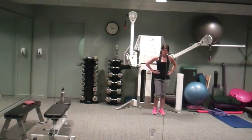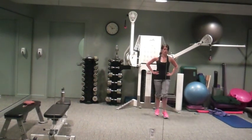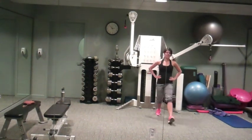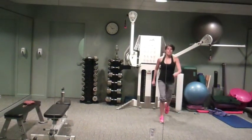We're going to do jumping lunges. Recover. Awesome job, get ready, pick it up — 30 seconds.